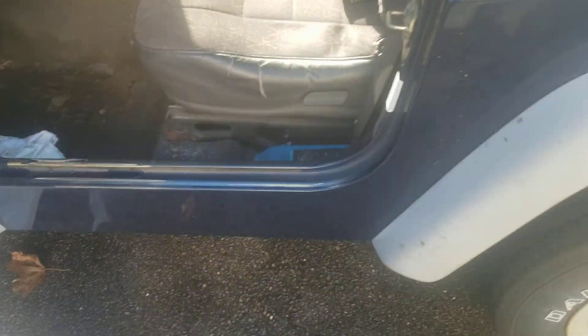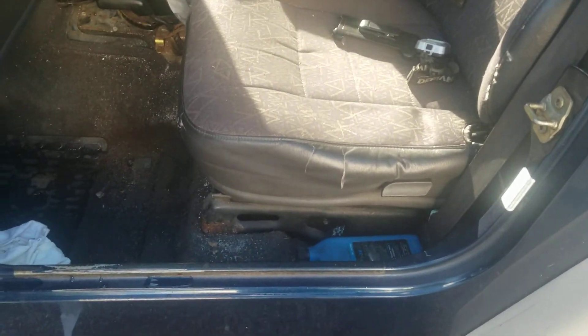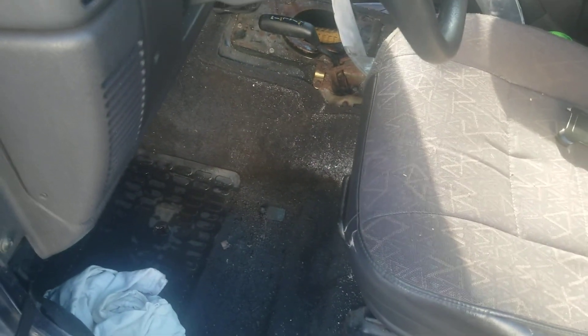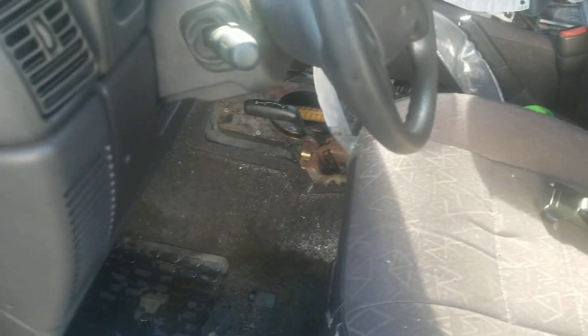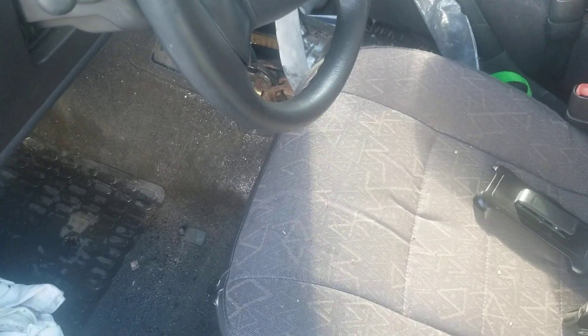There isn't much info online about this swap. I did a lot of digging to find out that it would even work. Trying to find an NV3550 for one of these is really expensive, so I went with the AX because it's stronger and it was a lot cheaper.